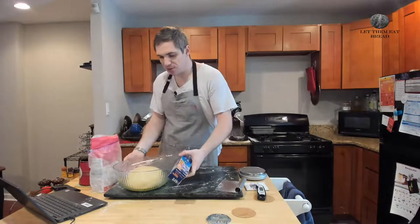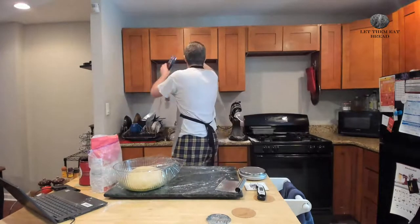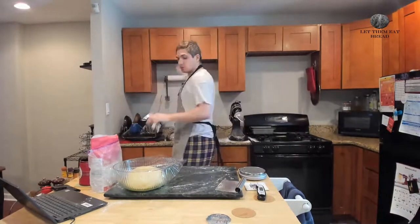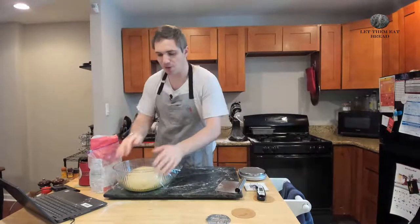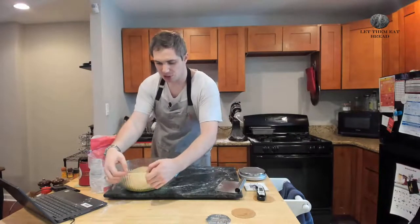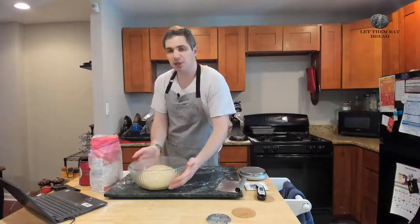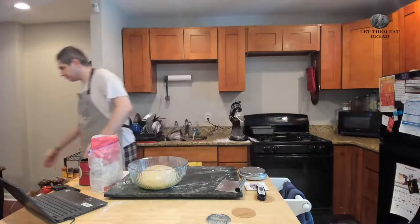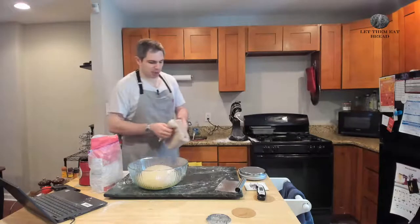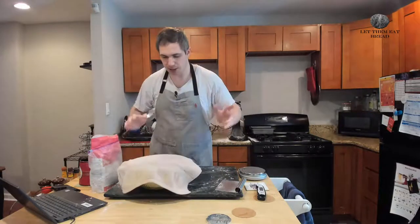If you have something more sustainable than plastic wrap, always use it. I want to talk about sustainability on the show, especially since we're talking about climate change today, and plastic is a big part of that. So if you have reusable plastic wrap or something similar, obviously use that. Also, don't use a lid — the lid will pop off, especially since we've got such a large batch today. An extra tea towel on top will just keep things nice and toasty.